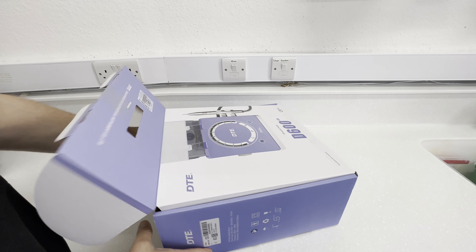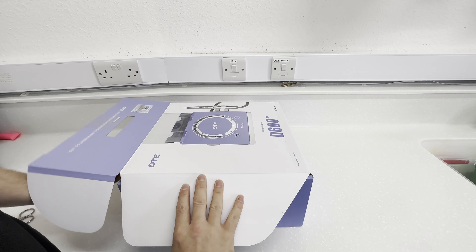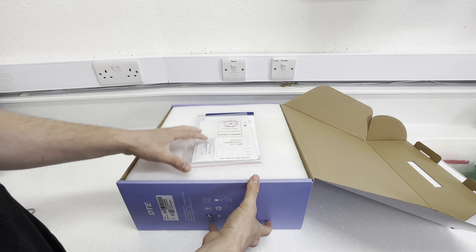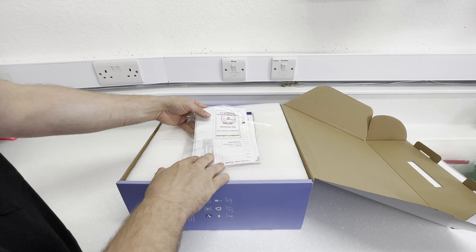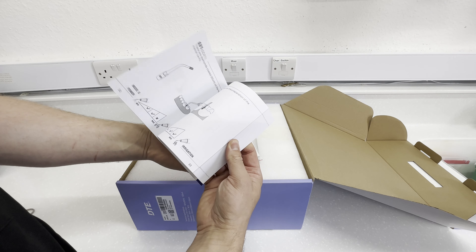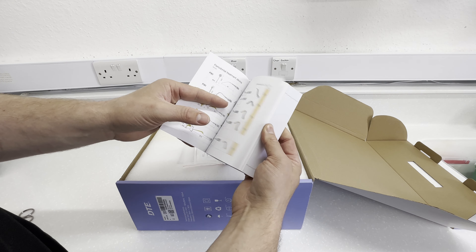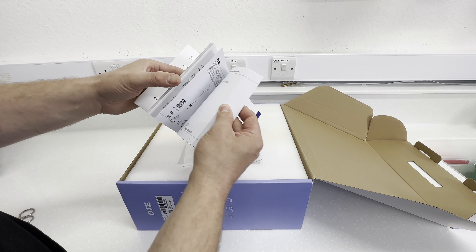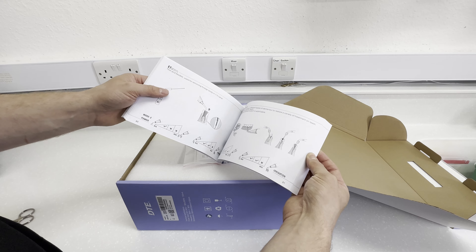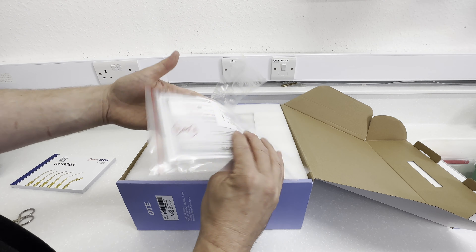It opens up like so — if you're going to keep it in the box that's quite a nice lid. When you open it up you're not pulling it out from the side. First what we've got is a tip book — I like this — it shows all the different tips that Woodpecker do, and then a sort of instruction manual for each tip as well, which is fantastic. I've never seen anything like that before. And we've got an instruction manual too.